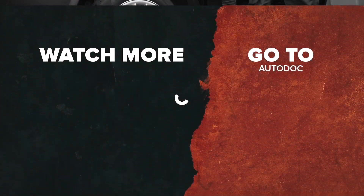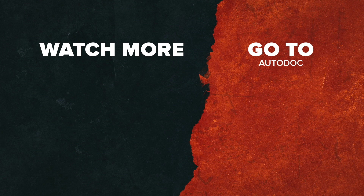Follow our social media pages. We're on Instagram, Facebook and Twitter. All the links are in the description.